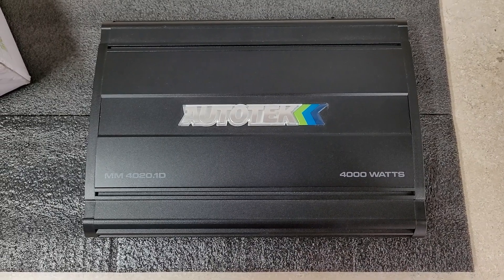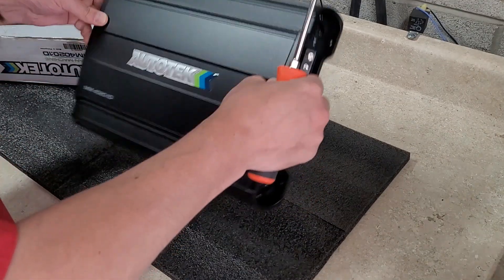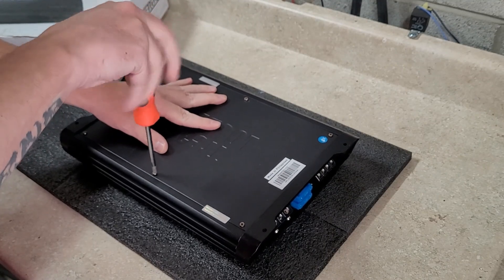Alright, so I've got the amp on my bench here. You guys can follow and see how we do this. I'm just going to get the back plate off first.